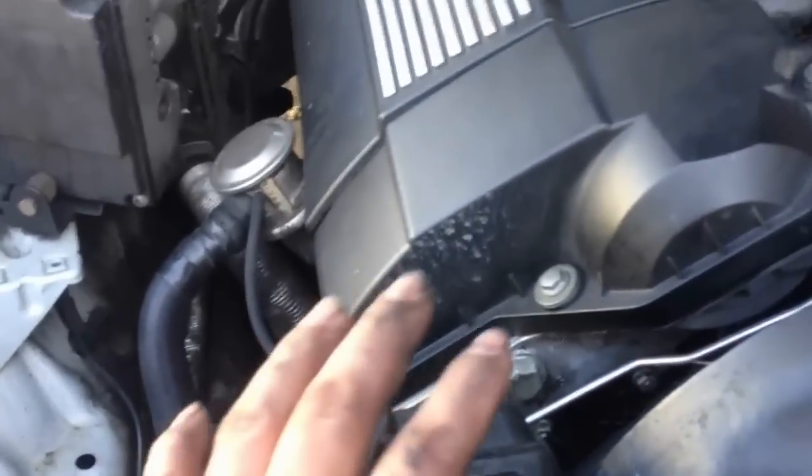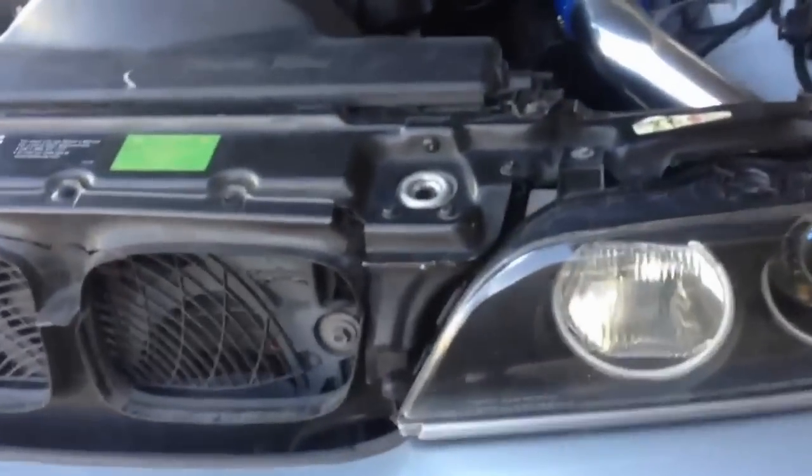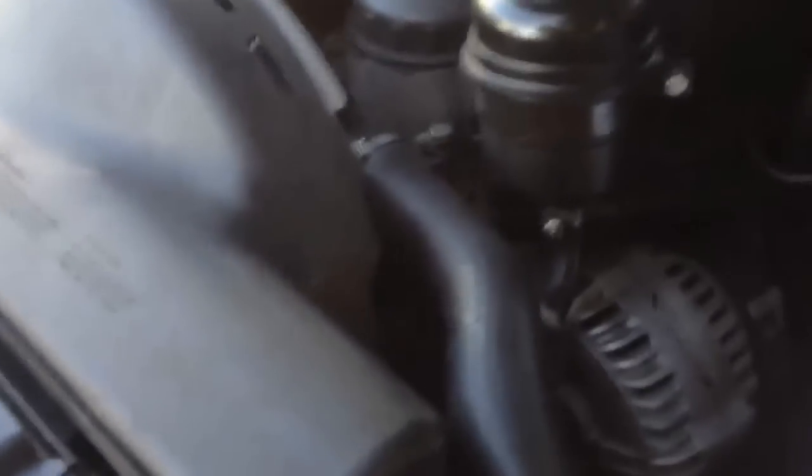The reason it was still overheating was because I never filled up my coolant properly. The right way to fill up coolant is to lift up your car and get all the air bubbles out. I think what was causing the overheating the whole time was the air bubbles.